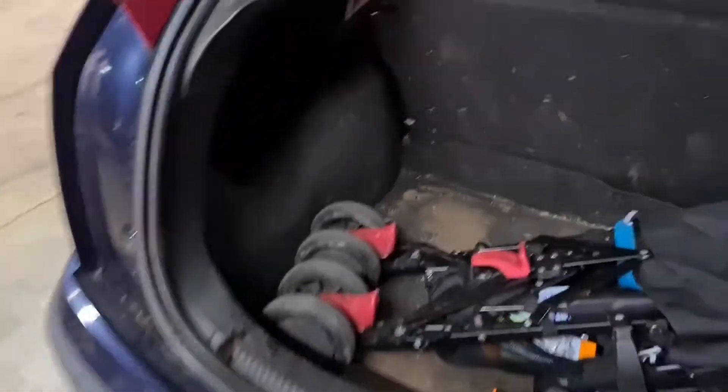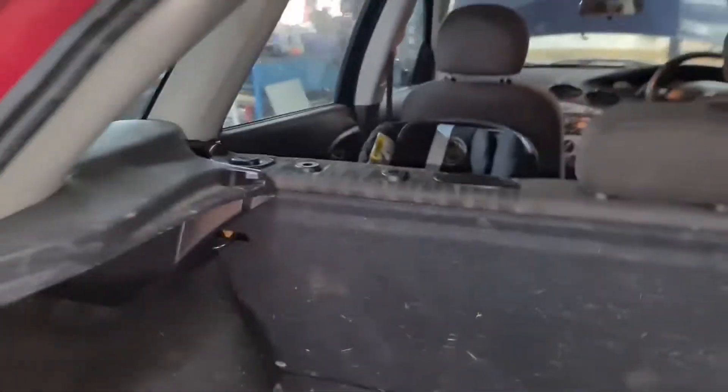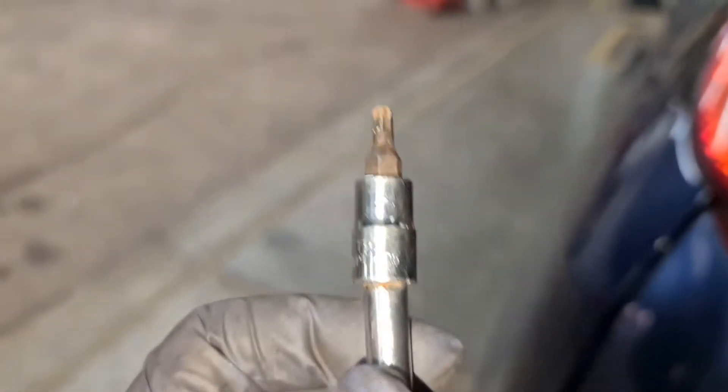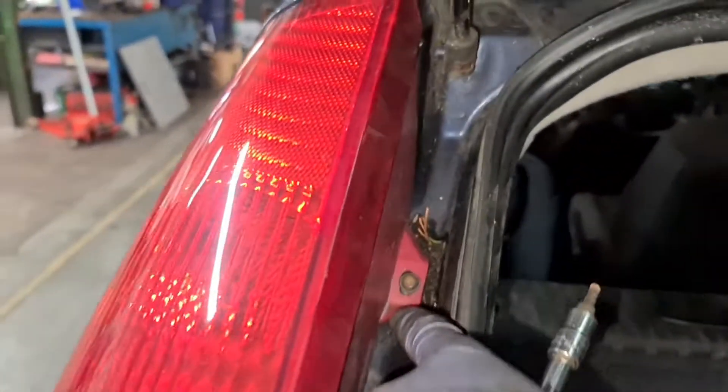To take the bulb out, it's quite a simple procedure. On the back here, as you can see, there's that little clip there. You've got the screw there you've got to undo — make sure you don't drop it inside. All you need is a T25 Torx. T25 right there, and the screw's in there.